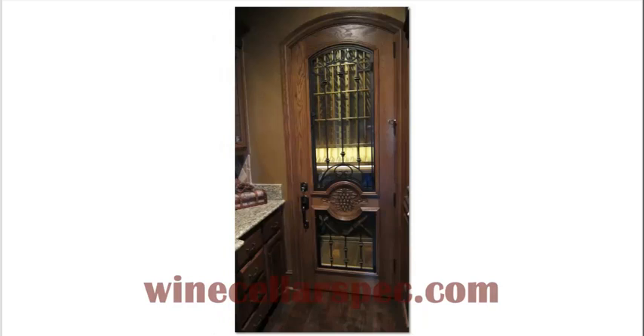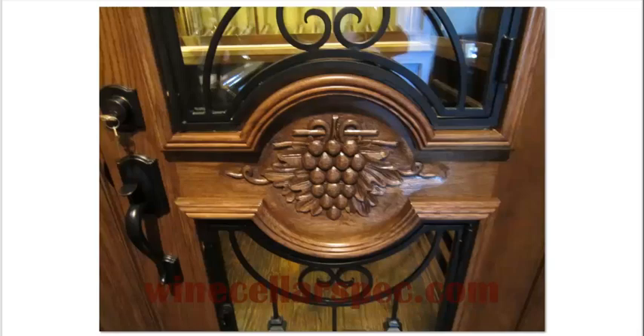Now for the finished product. A climate controlled wine cellar where you see a beautiful Cotto wine cellar door. This is an insulated door with dual pane glass and operable wrought iron. We manufactured this door in oak and did a custom stain match to their existing cabinets. The door also includes an automatic door bottom that drops down and seals the door below when the door is closed.